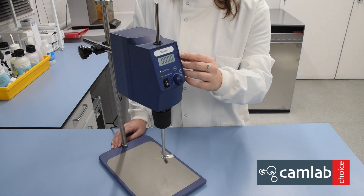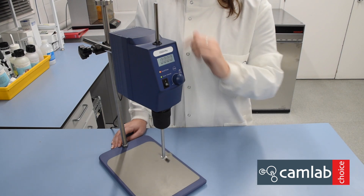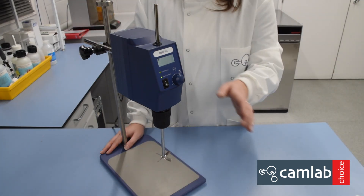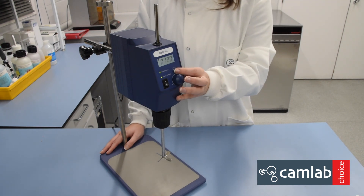Press the mode button on the front of the device to change the display from current speed to torque. If the unit is overloaded, the overload light will flash red and the unit will stop stirring.